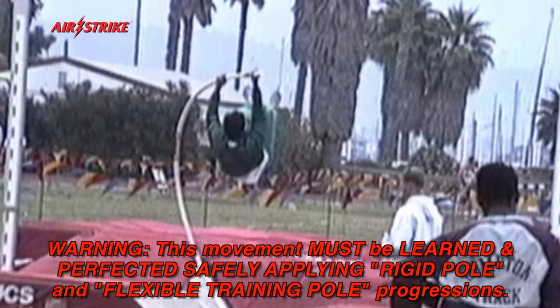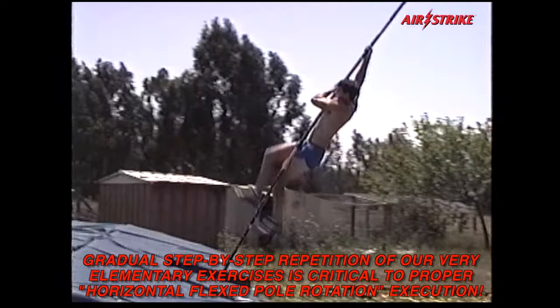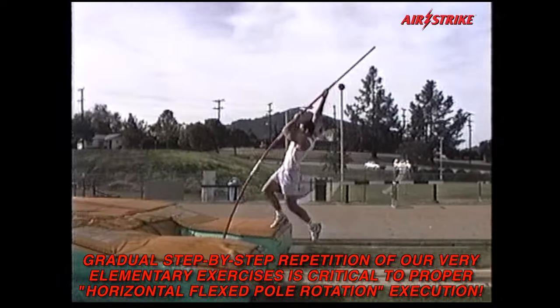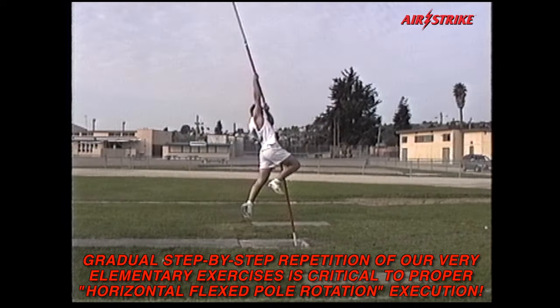This movement must be learned and perfected safely, applying rigid pole and flexible training pole progressions. Gradual step-by-step repetition of very elementary exercises is critical to proper horizontal flex pole rotation execution.